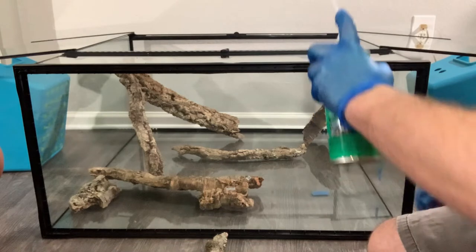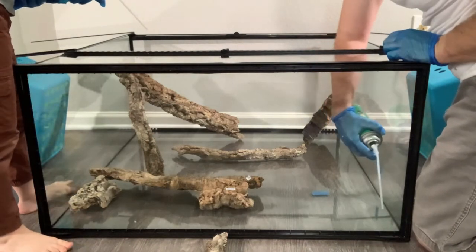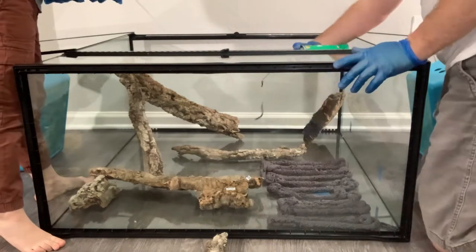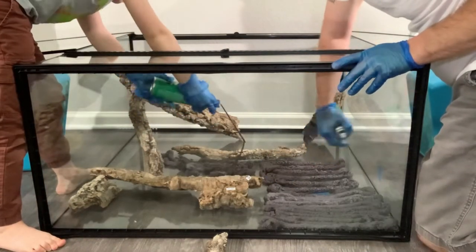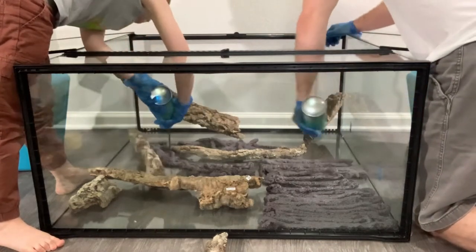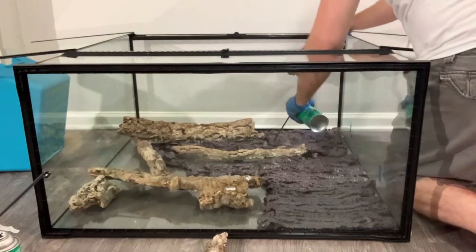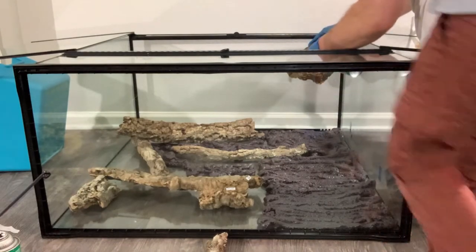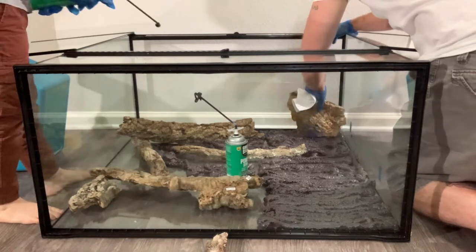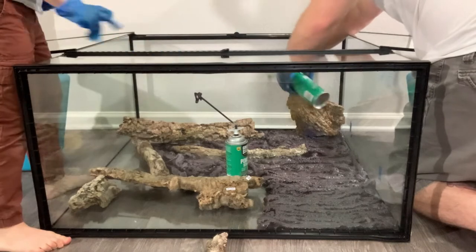So we're going to start by just kind of covering the back panel in a nice thin layer. It looks like I'm already kind of running out of stuff with one can of Great Stuff. I'm going to see if this will at least hold a little bit in place. Can I borrow that one for a minute, just to kind of help this guy get locked in?